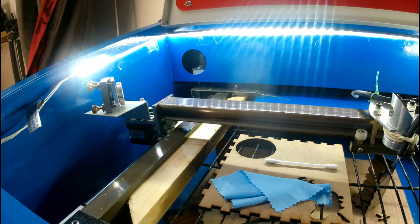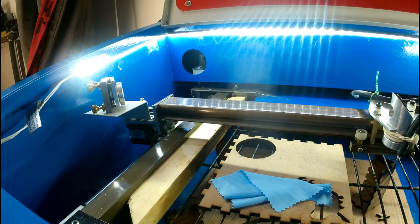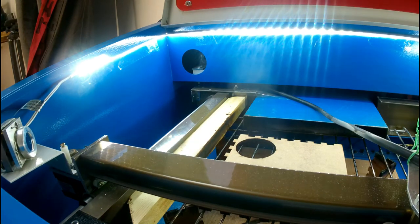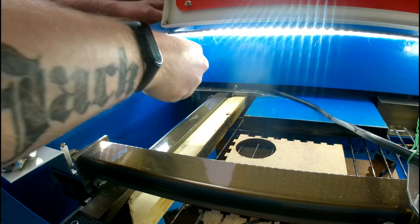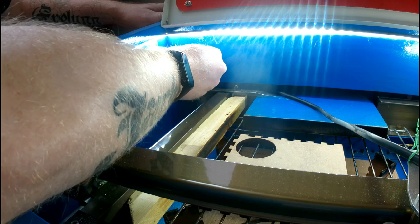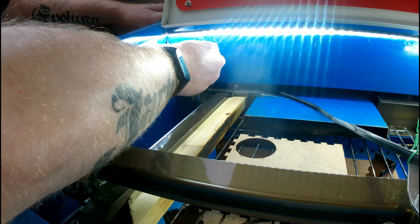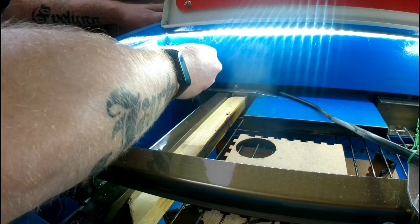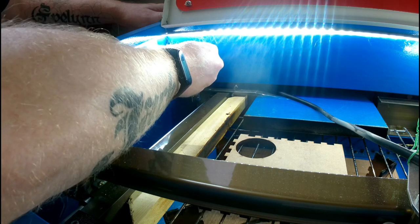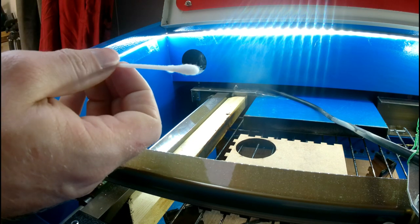I'll start with the back mirror. It's a bit difficult to see. I just get a little bit of acetone on there, then come in and swab the mirror nice and gently. I start with this mirror because it's generally not that bad — it's usually the cleanest one because not a lot of smoke and debris can get in there. And as you can see, that's pretty clean on there.